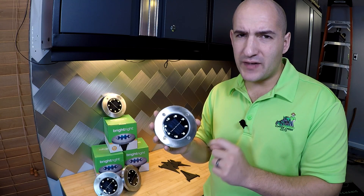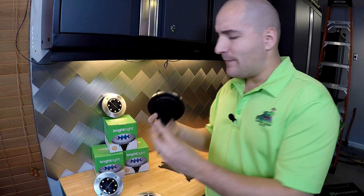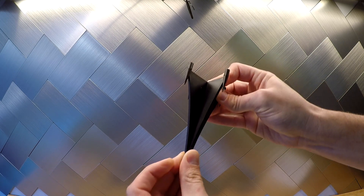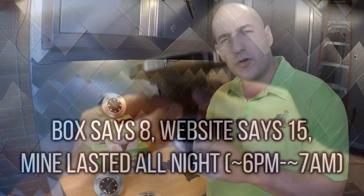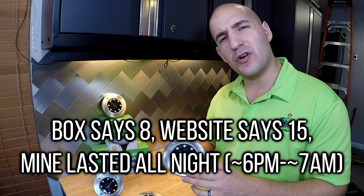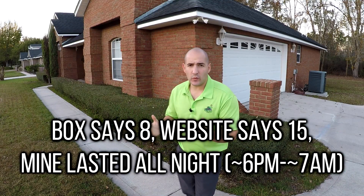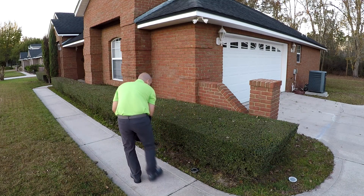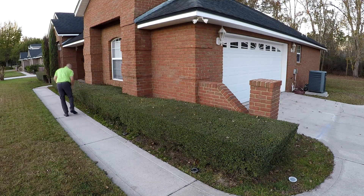Now these are puck-style lights, so the way that they work is they have a stake that embeds them in the ground. This style of lighting is especially good for marking walkways or defining certain areas that you want to bring attention to. You're going to get about eight hours of run time out of these from a full day of charging. And here's another example of a walkway that will illuminate. So first, you'll see I'm just kind of laying them out where I want them. Once I get my spacing and placement right, then I'll just come back with the stakes.